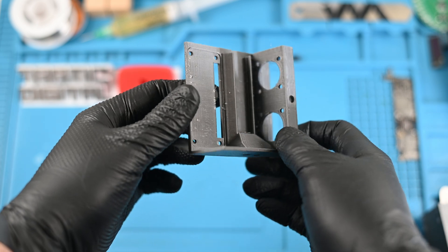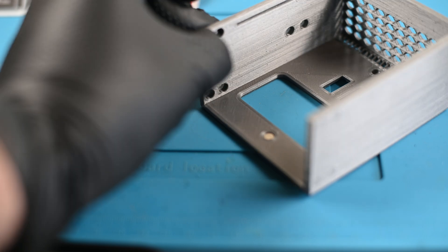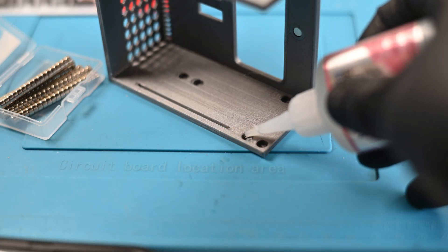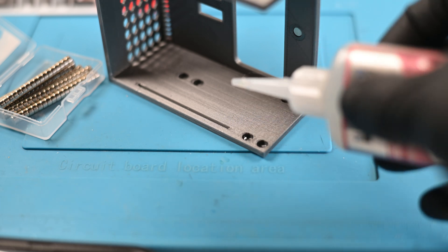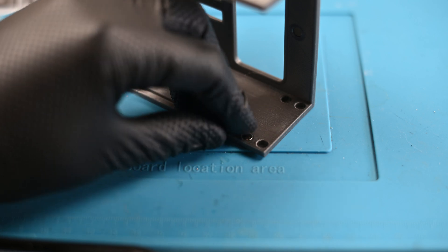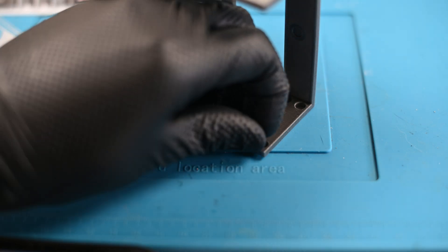Now I needed some magnets to fit everything together. While a lot of these holes worked for just press fitting the magnets in, there were some that were a bit too loose to hold them without some help. 3D printing isn't perfect, but a bit of glue will get it fixed up in a jiffy. The polarity of the magnets doesn't much matter, as long as their partner magnets on the other parts are correctly lined up.